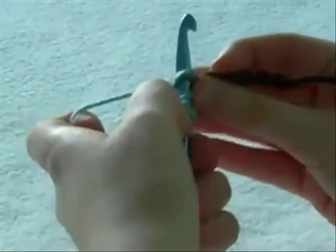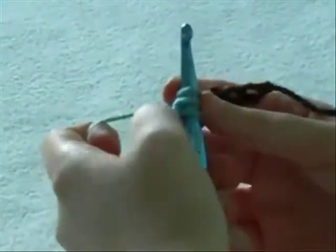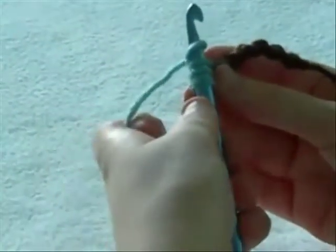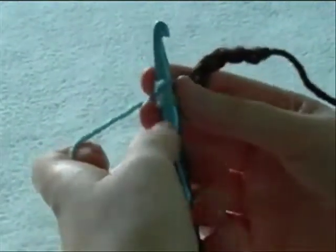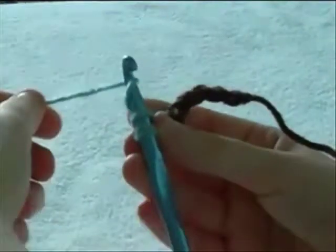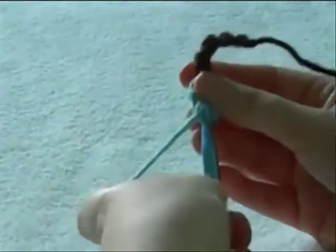Through the brown chain, from front to back again. Pull it through the brown chain only. You have three strings left on the hook. Now wrap it from front to back again. Pull this string through the first two loops, leaving one on. And now your hook has two strings left. Wrap from front to back. Pull through the last two loops.